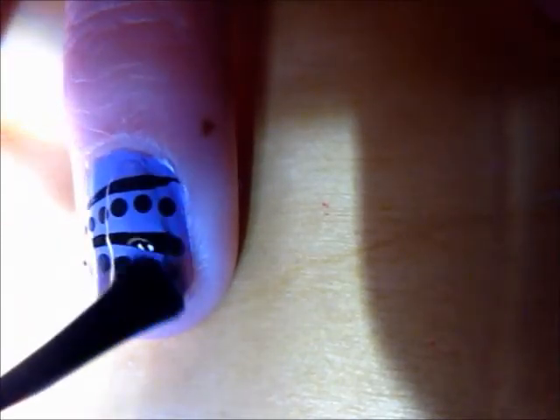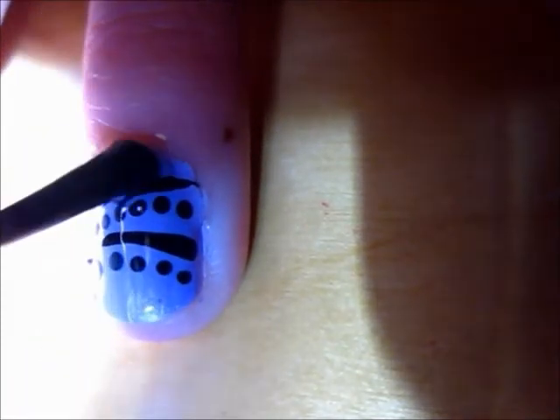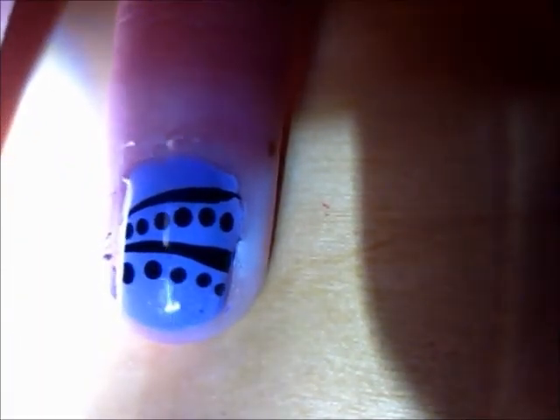When your design is finished drying, add top coat and you are done.